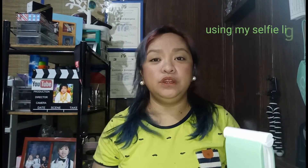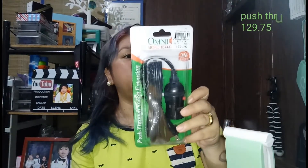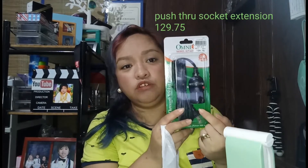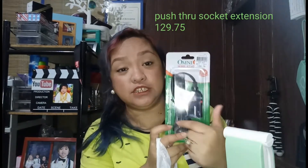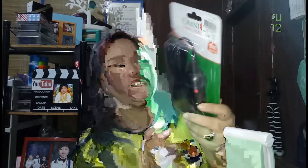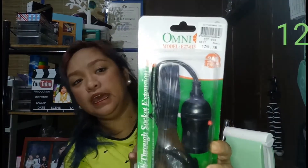Before we start the DIY ring light, I'm gonna show you the stuff that I bought at City Hardware. First, I got this push-through socket extension — it has a socket and extension in one, so I don't need to buy them separately. This one is ₱199.75.